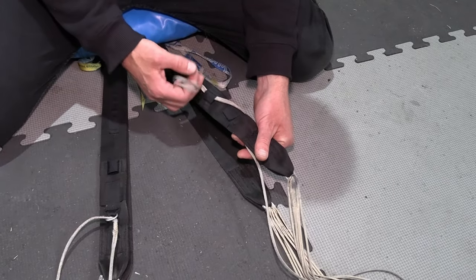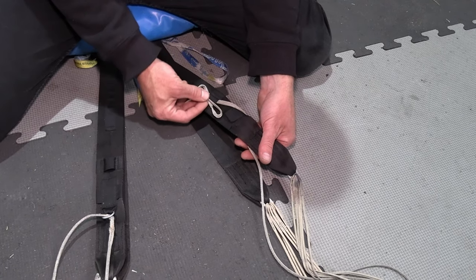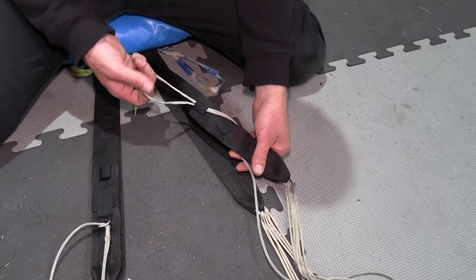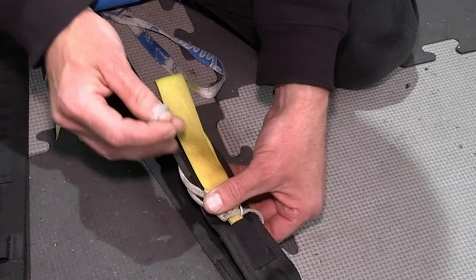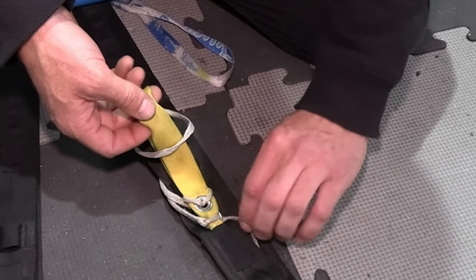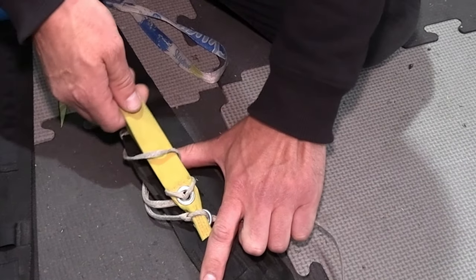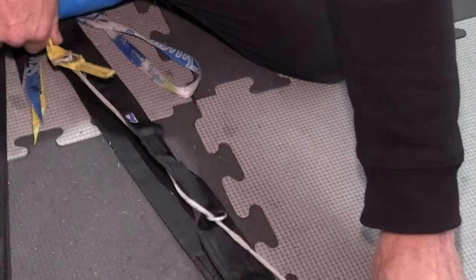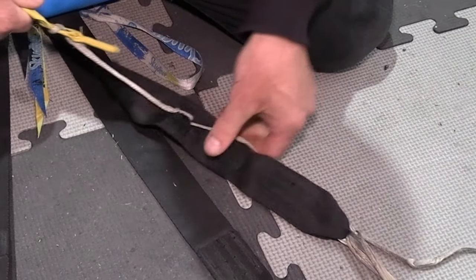So, if we haven't stowed our excess correctly, we could run into a potential problem where the excess goes over the brake, and as we pull the brake, it will half hitch around and jam up on top of the keeper.